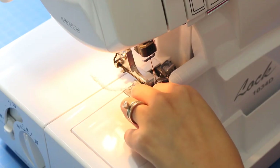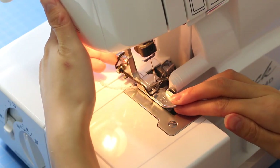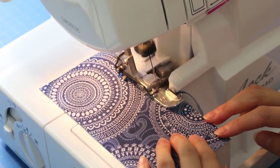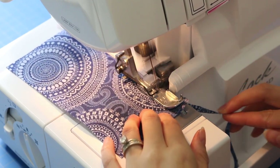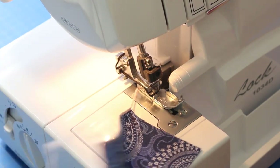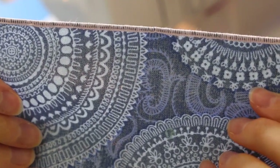Here I am switching the foot back to the normal foot. I'm using some woven cotton fabric — it was super easy and it created that very nice napkin edge finish. Isn't that beautiful? And if you use a woolly nylon in your lower looper, you can get more of a filled-in edge there too.